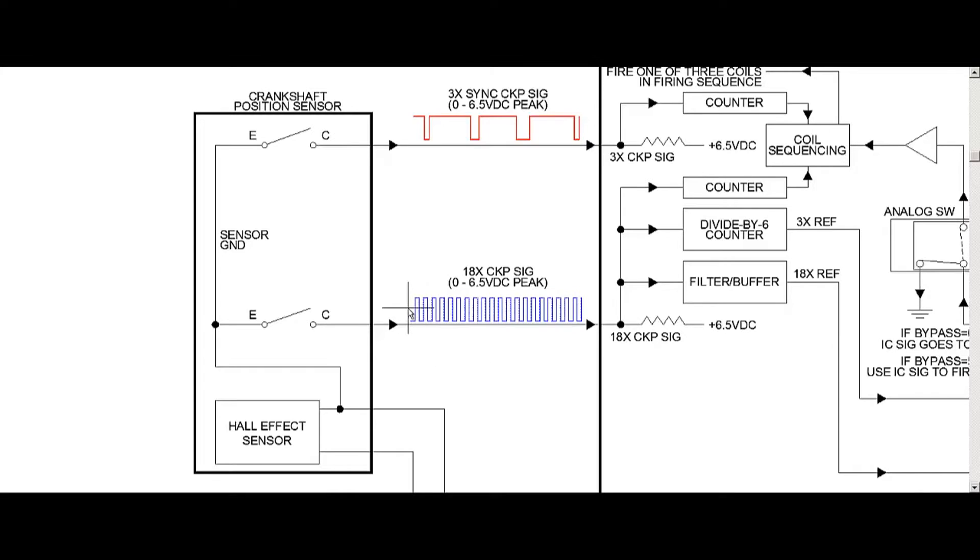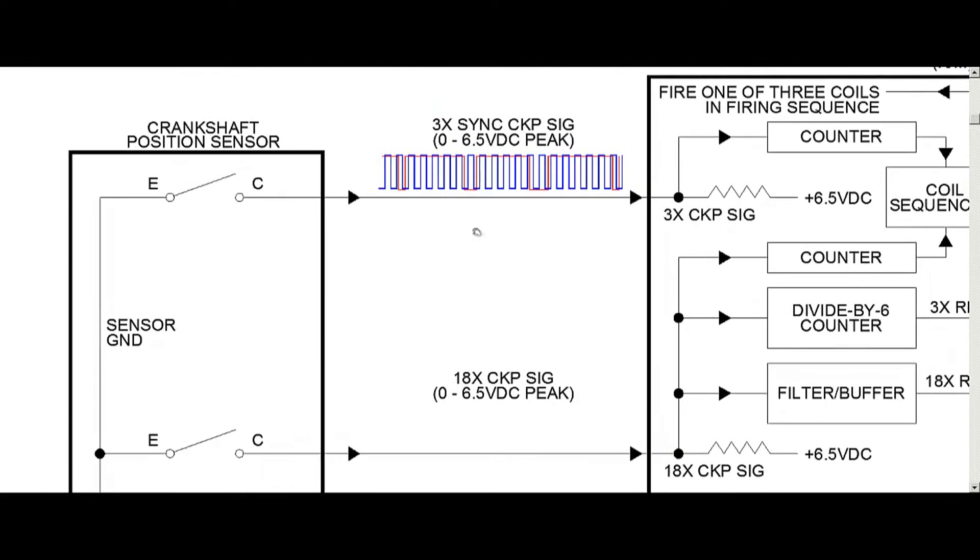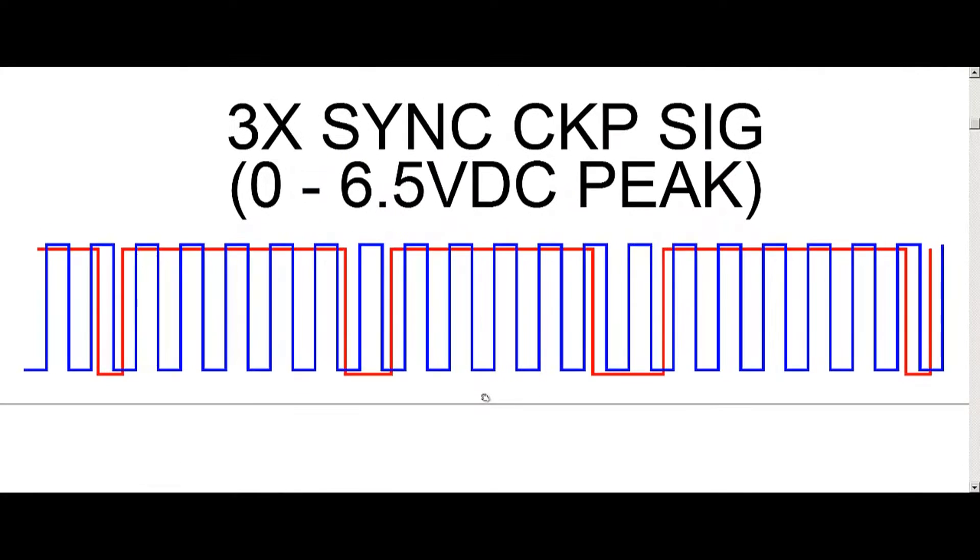Now, these two signals are used to determine when to fire the coil and also which coil to fire. Let's see how it actually does that. If I take this 18x signal and zoom in a bit — take a look at this red signal here. We have three pulses that get a little bit wider as we go along. That's three pulses per crank rotation, where the blue is 18 pulses per crank rotation. The 3x in red gives us 120 degrees of crank per pulse. The 18x — 360 divided by 18 — gives us 20 degrees of crank rotation, so the ICM can figure out where the crank is at.